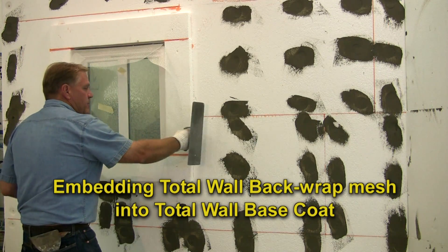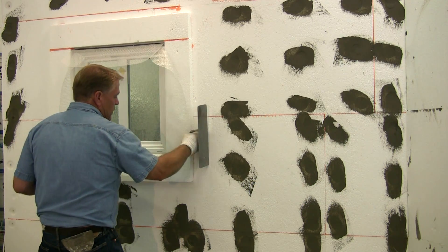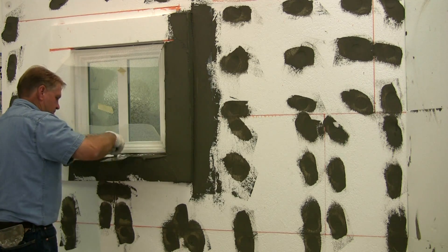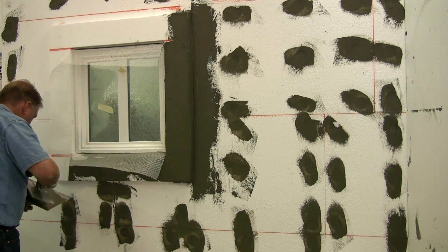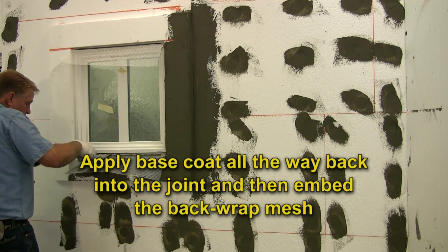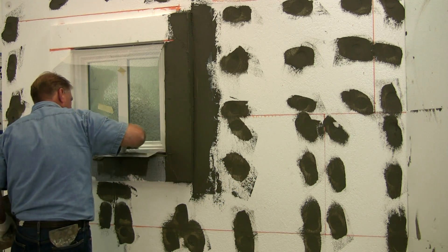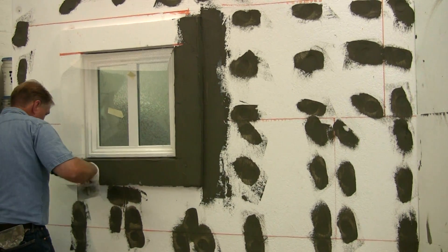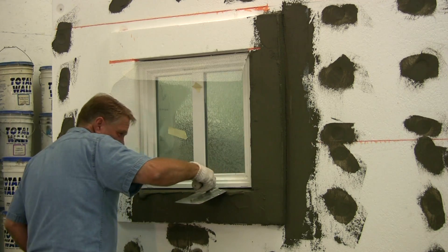What we're going to do now is embed the back wrap — the fiberglass mesh — into the base coat. Remember we stapled the fiberglass mesh to the wall and put the styrofoam on top so we can pull that directly around. We're taking the base coat completely back behind the window casing. We held that styrofoam about three-eighths to a half an inch away from the window casing, causing a gap so we can run the base coat back behind the window frame, making sure the fiberglass mesh is completely encased in the base coat. If you need to put a little bit of base coat on top of the fiberglass because you've got a few spots showing, that's no problem.